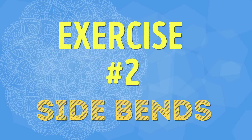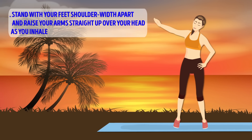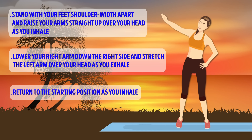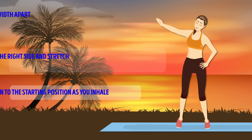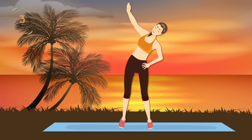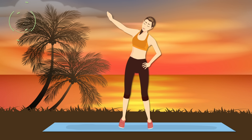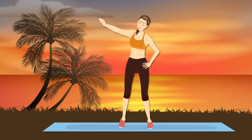Exercise number two: Side Bends. Stand with your feet shoulder-width apart and raise your arms straight up over your head as you inhale. Now simultaneously bend to your right side, lower your right arm to your right side, stretch your left arm up over your head, and exhale. Return to the starting position as you inhale, then do the same thing on your left side. Again, three sets of ten.